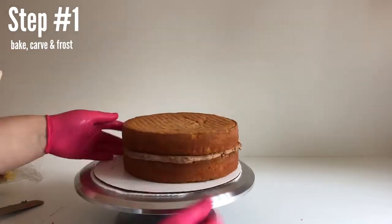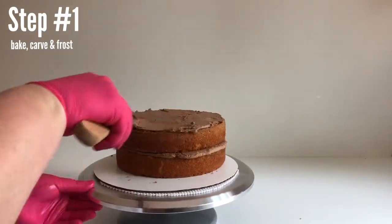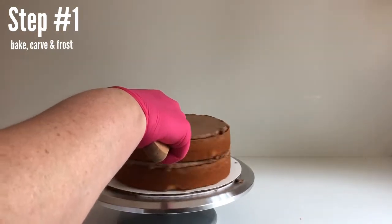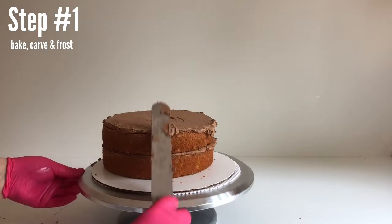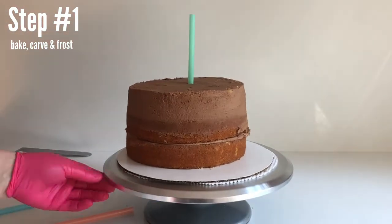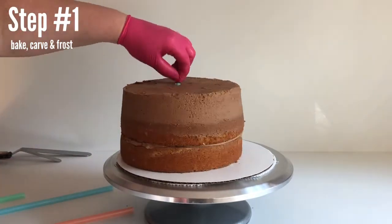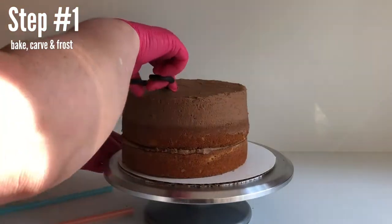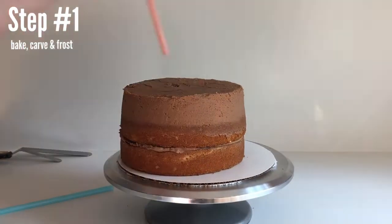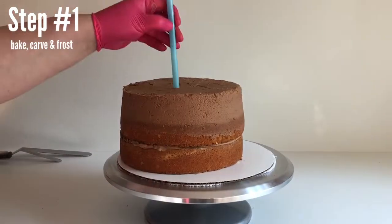Remember to push down each cake layer so you get the air bubbles out of the buttercream, making sure your cake is staying level on the top and the sides. After I put on the third cake layer, I'm going to add some straws for support — bigger straws like milkshake straws or boba straws. I'm just going to do three kind of in the center to help support the weight. Keep in mind you are going to be carving this cake, so make sure you don't put them too far out to the edges. This will also be helpful to hold it all together when you're carving it.